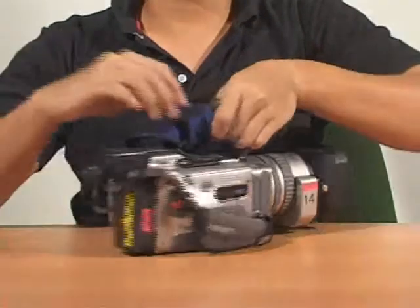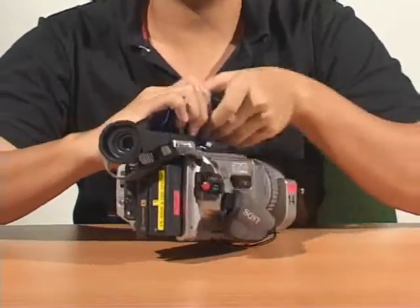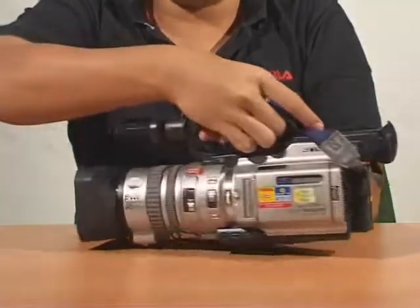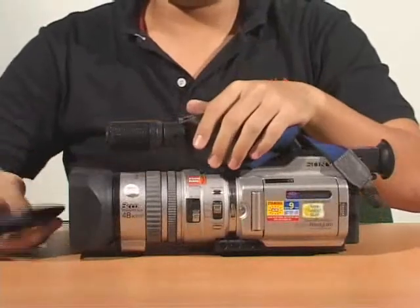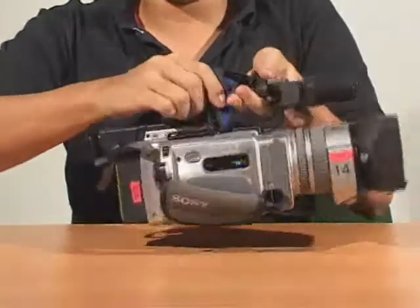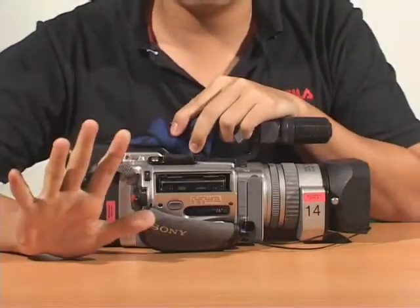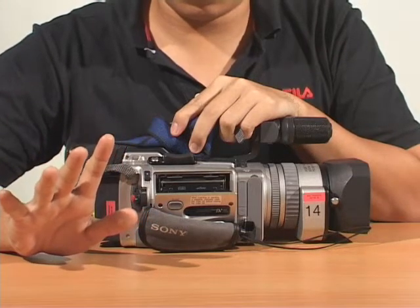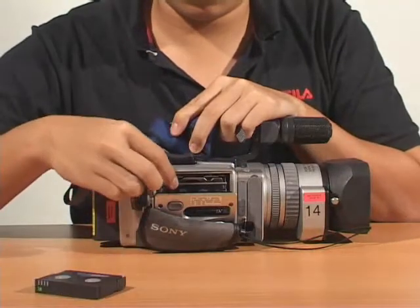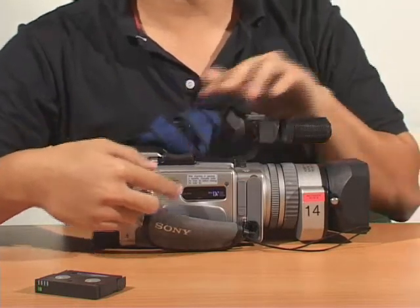After recording, remember to set the power to OFF and close the LCD panel. Put back the lens hood cap and don't forget to eject your cassette. Remove the cassette, manually close the inner lid, followed by the outer lid by pushing the push button.